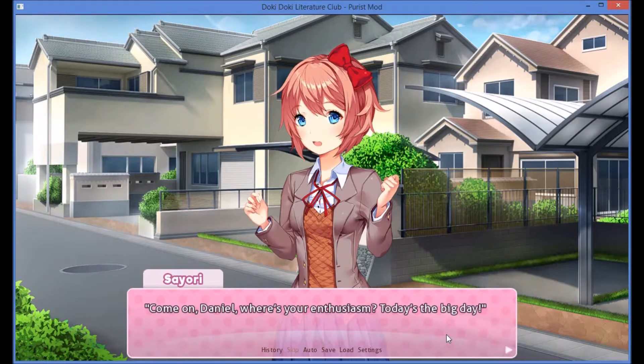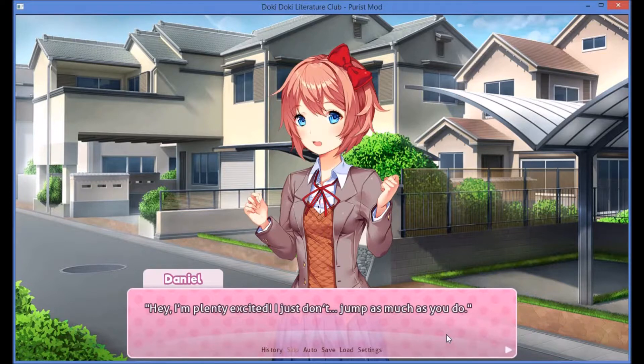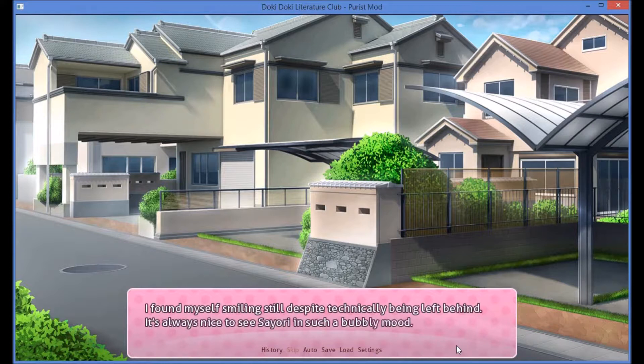Come on, Daniel — where's your enthusiasm? Today's the big day! Her happiness is infectious and I can't help but crack a smile. Hey, I'm plenty excited. I just don't jump as much as you do. Sayori simply opts to stick her tongue out in response. She bounces off towards the school, clearly not letting me slow her down. I found myself smiling despite technically being left behind. It's always nice to see Sayori in such a bubbly mood — because that's how she should always be.